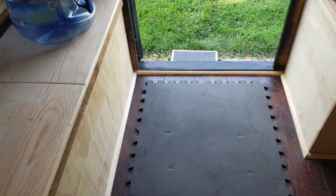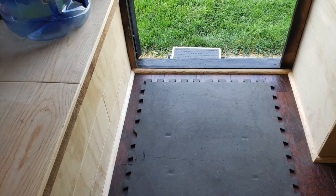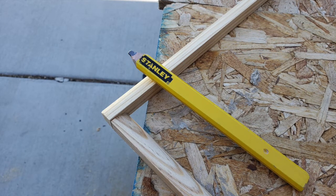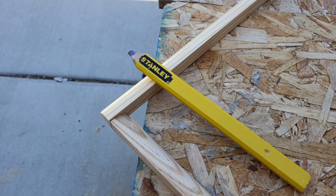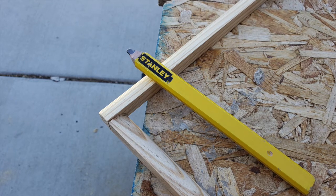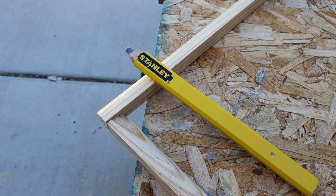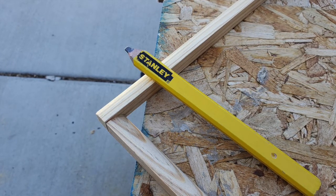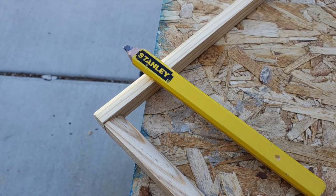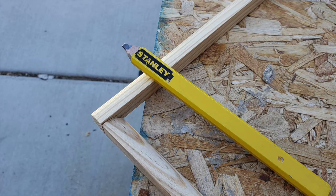Now it's time to start on the corners going up the walls and the ceiling. Cutting the trim pieces for the floor was pretty easy because everything was a 45-degree angle, but that's not the case on the ceiling — everything's a compound angle because of the different slopes. So you can't just cut a simple 45 because there's going to be a gap and it's not going to line up. What I'm going to do is just measure out the profile of a piece of trim on the back of this other piece of trim, and then I'll use a coping saw to cut that out.